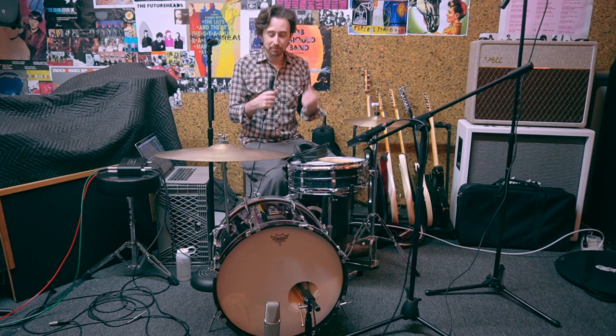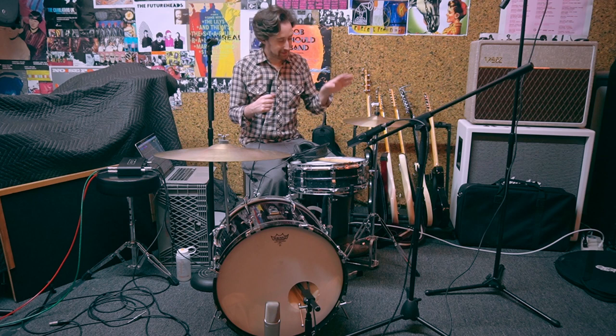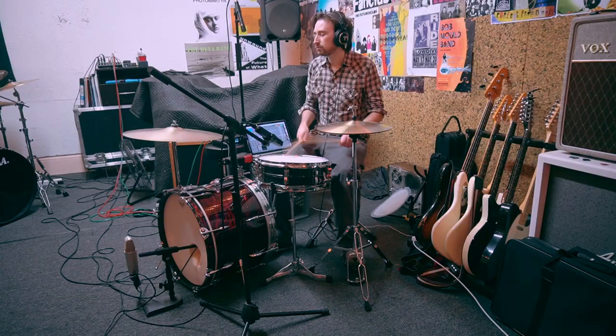That's sort of my goal — to be able to play a simple groove really well, and that's a hard thing to do, and I'm not there yet. Now that I have these pieces, I feel like it's going to be a lot easier to get there.